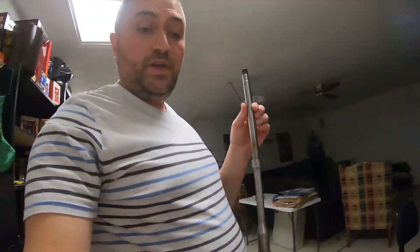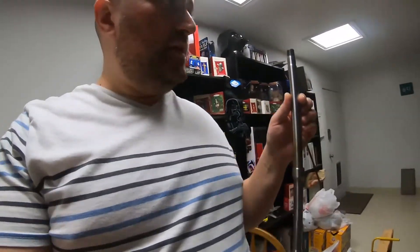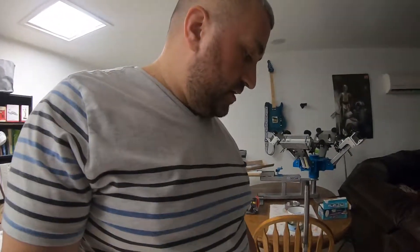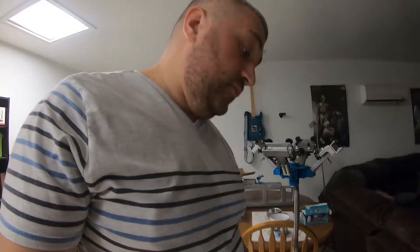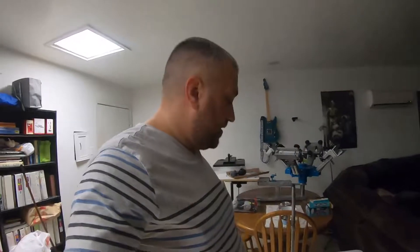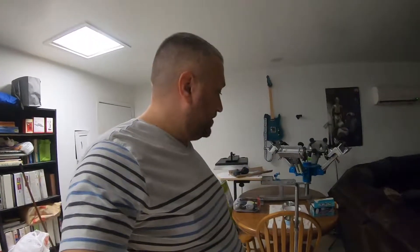This is the barrel that came out of the rifle. It's an 18-inch stainless 416R stainless barrel from Palmetto State Arms. Didn't have a lot of luck shooting this thing — even with the Federal Gold Medal Match Sierra Match King 168/165 grain, the best groups I could get was 1.75 MOA. So I decided to get a new barrel.